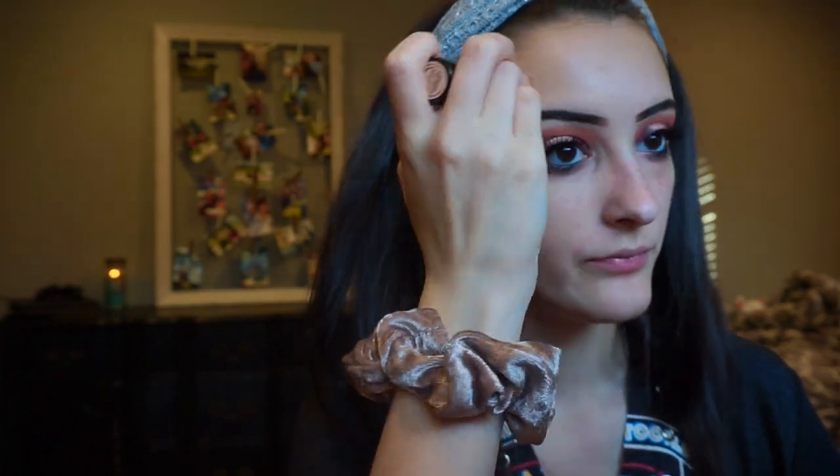I'm just concealing my brow, and now I'm going to be taking my Anastasia Beverly Hills stick foundation in the shade Warm Ivory and just basically drawing it on my face. Then I'm taking my Real Techniques Expert Face brush and blending it all in.